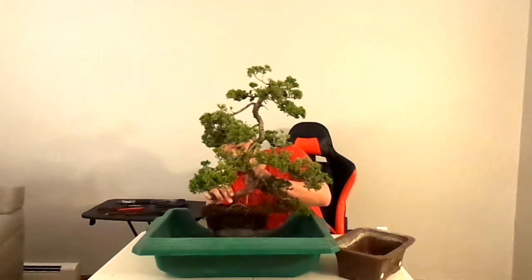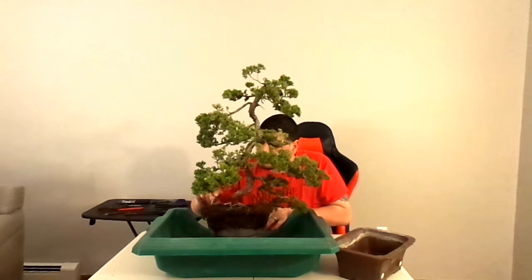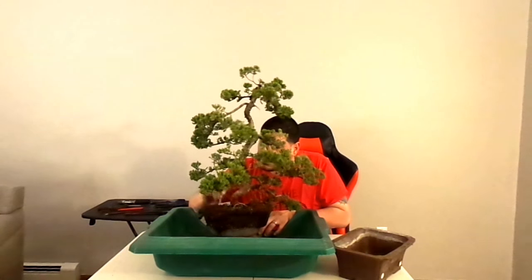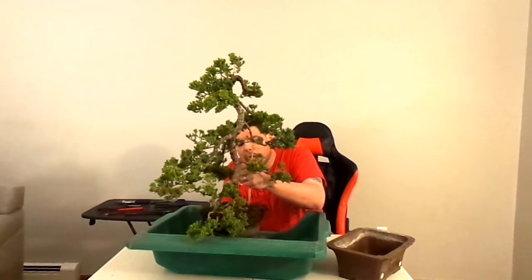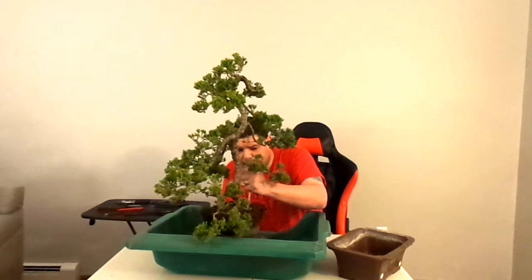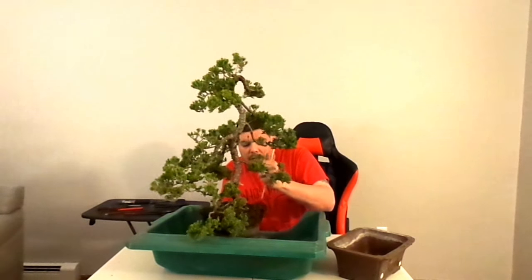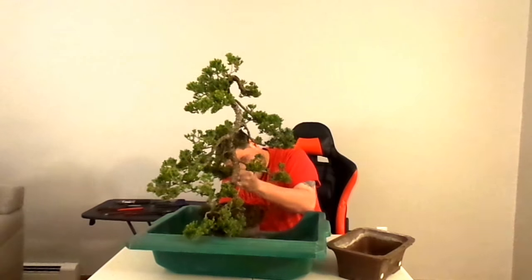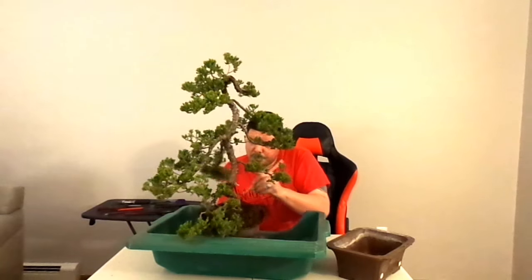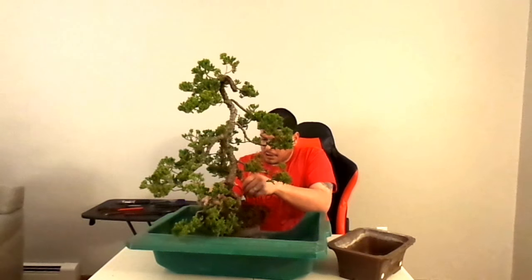I'd really like to expose some of this nebari now that I feel so confident and there are so many roots on this tree. But the nebari really isn't very wide as per se, so I think we'll keep it like that. I'll do this corner over here because I think I'm going to be changing the angle a little bit on this tree. Let's try to loosen up this root so we could probably change the position of it.